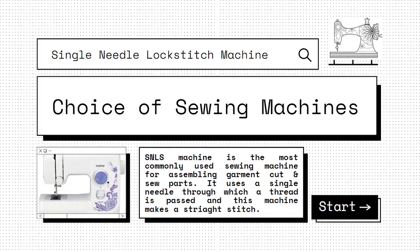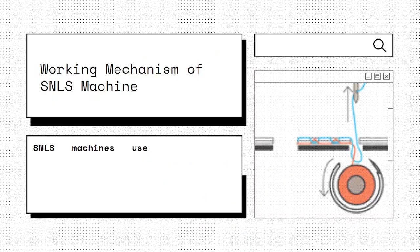Starting with the single needle lock stitch machine, this is termed as the SNLS machine. This is the most commonly used sewing machine for assembling common cut and sew parts. It uses a single needle through which a thread is passed, and this machine makes a straight stitch.